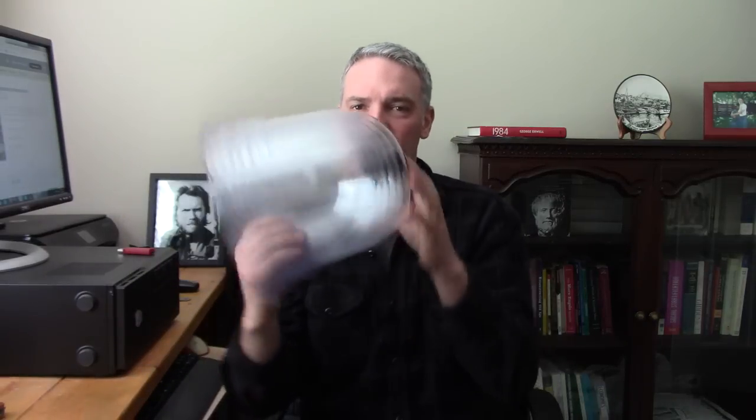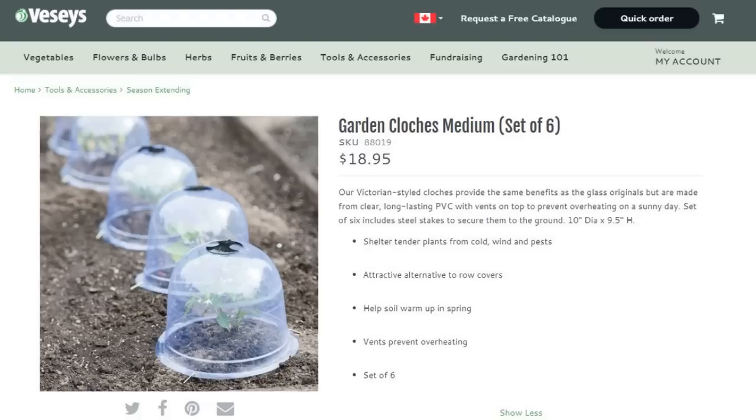So I ordered these — and no, my sponsor Vessey's didn't tell me what to get, they just let me do whatever I want. I put in an order and they send me what I asked for; they're great. I saw these on their website: garden cloches — cloche, C-L-O-C-H-E-S, I'm not exactly sure how to pronounce it, it's a French word. This is the medium cloche set of six, it's $18.95. You get six and you can stack them and store them very easily.